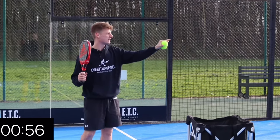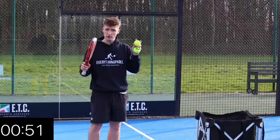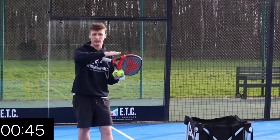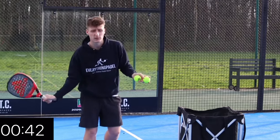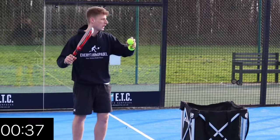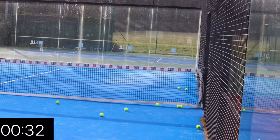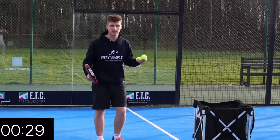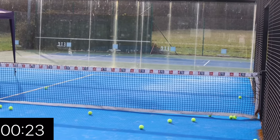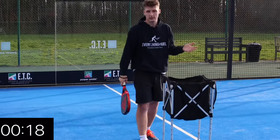Tip number five is the direction of the serve. There are two main places you can go: down the tee or towards the glass. I'd always recommend going towards the glass a lot of the time because players will struggle with a glass ball from beginner all the way to late intermediate level. Down the tee is also very good because it can throw the opponent off. What I like to do is play a lot of balls towards the glass and then maybe on your 15th or 16th serve, when you really throw them off, pull it straight down the tee. It's an easy way of maybe getting a couple of aces in a game.